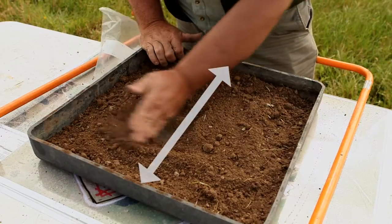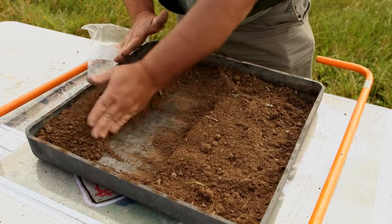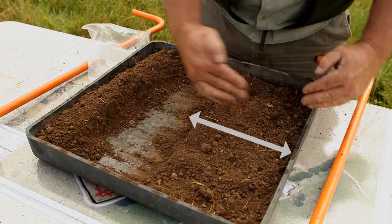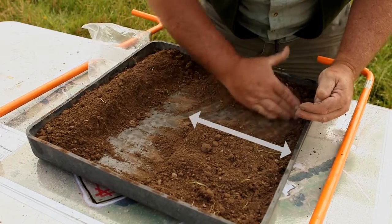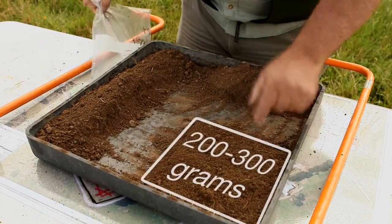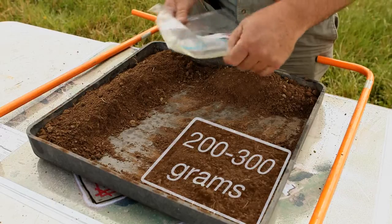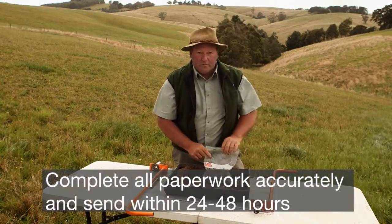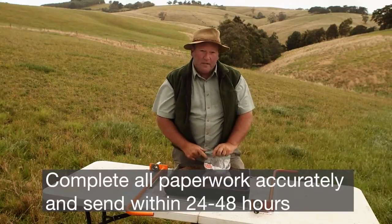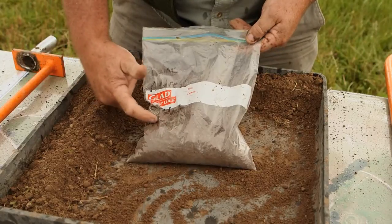We break the mixed soil in half, then break that section in half again. You want to end up with about 200 to 300 grams of soil to put in the bag. Once you've got that sample, it's really important to record your name, your address, your paddock name, and the date on which you took the sample.